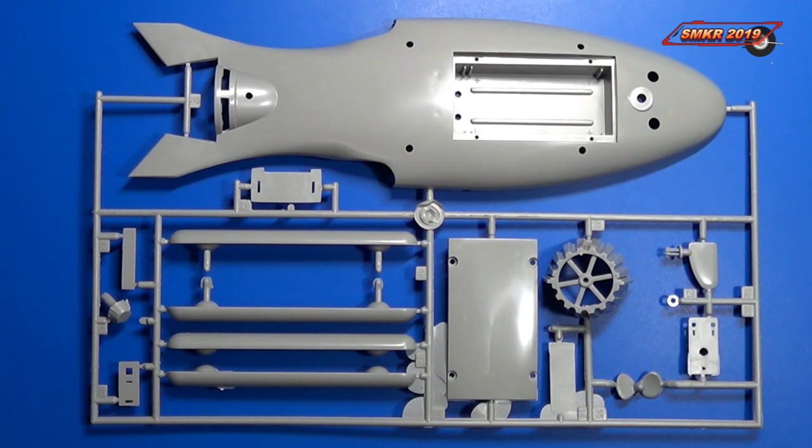No scale was identified on the box for this kit. This kit is pretty old and it does show signs of wear. As we can see, there's a lot of flash located on some of the parts.